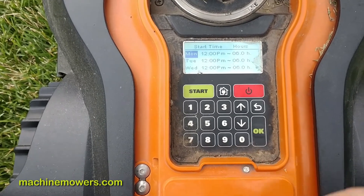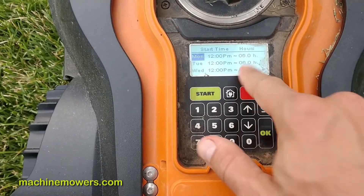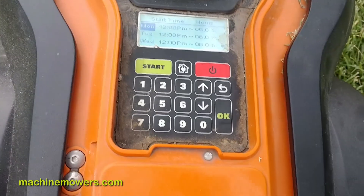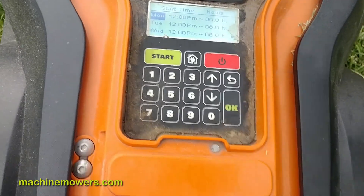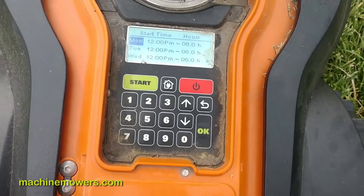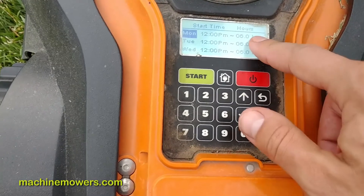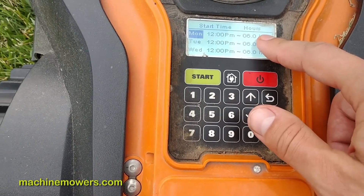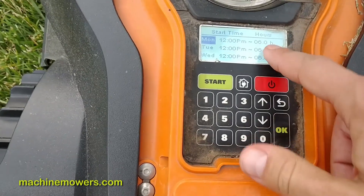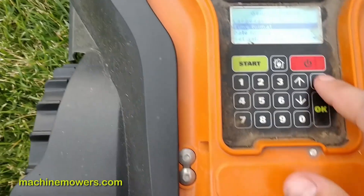I'm going into the customized work time menu. I'm starting at 12 p.m. and it's cutting for six hours. That does not mean it's going to cut from 12 to 6 — what it means is it wants to cut for six hours total in the day. There may be multiple trips back to the charging station. During spring and the growing season — May, June, July — we'll have this set at six hours.